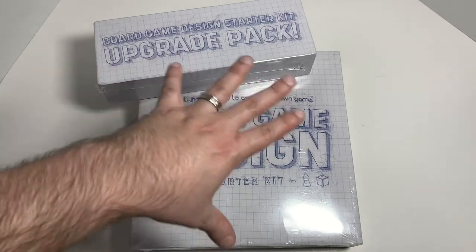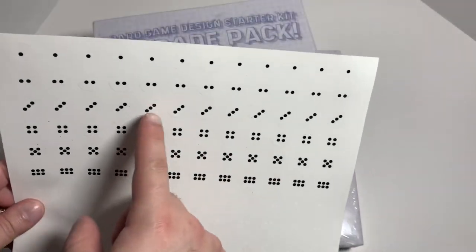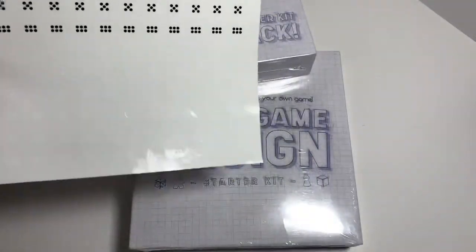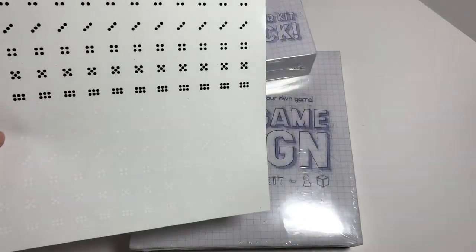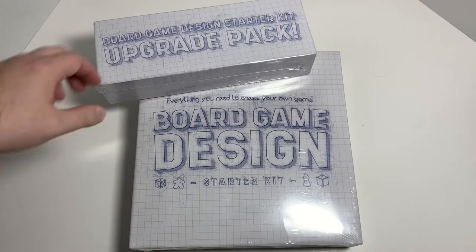Before I get into unboxing though, I just want to mention that it did come with this sheet with little dice pips that you can stick onto a blank die, because there are blank dice in at least one of the packs. So that's what this is for. It came separate from the actual box but you can put it in there easily.